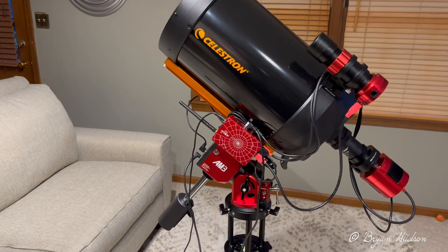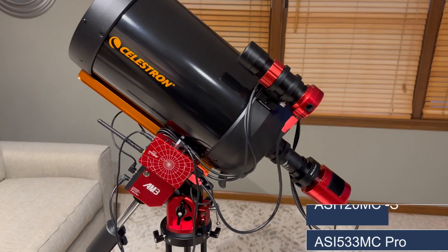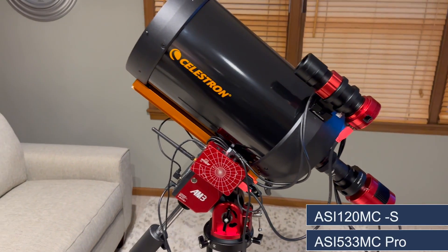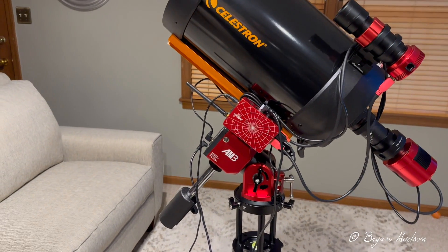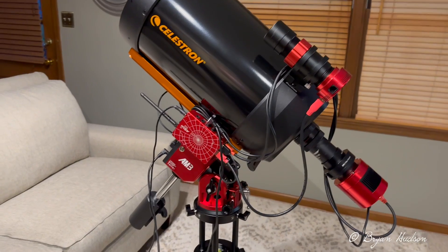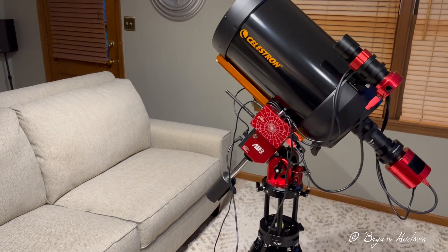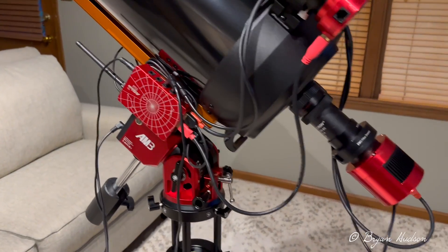This scope with the camera and guide camera is about 16 pounds, but with the counterweight the payload goes up to 23 pounds, so I'm well within the limit. I'm looking forward to getting it out tomorrow.